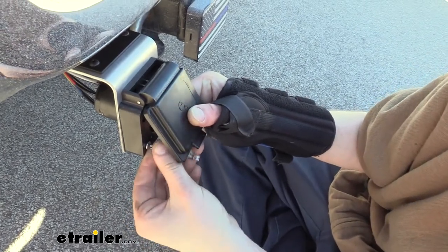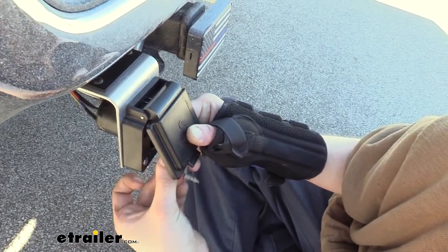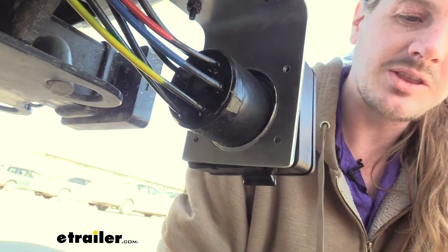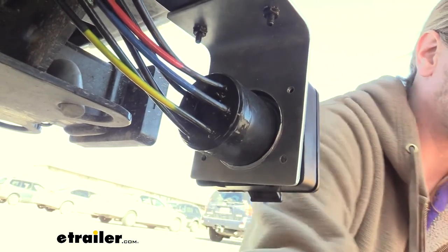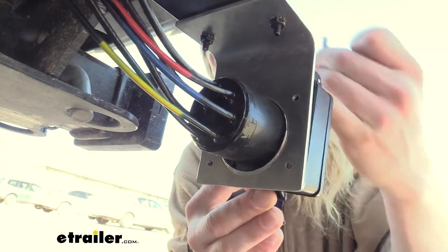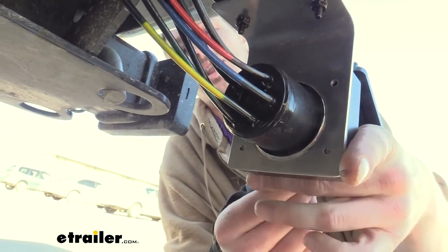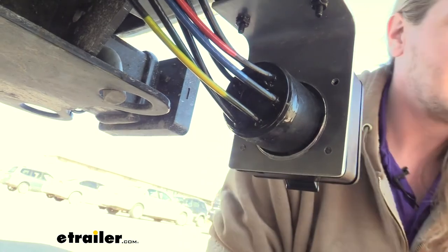We're just going to get this started. If you need some anti-seize, you can pick some up here at eTrailer. With these connections, I recommend getting each one started and then going back and tightening them down. We're going to repeat the same process of putting anti-seize on and starting the remaining bolts. If we take a look at the back side of our bracket, you can see we're not putting any nuts on the other side of these bolts — the holes are pre-threaded, so our bolts just thread directly into them. That's part of why we're going so heavy with the anti-seize. It also makes things a little easier since we don't have to fumble with any nuts, washers, or lock washers. Just push your bolt in and thread it right in, giving you a cleaner look in the end.